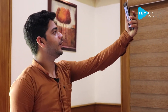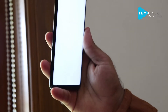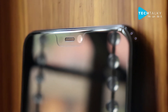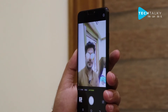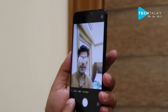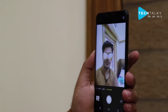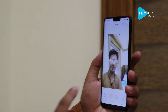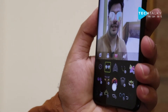Moving on to selfies — this is how you can take selfies. Now I'll click here and show you another property called AR stickers. I'll click on the AR option and you can see it applied. Let me take a photo — I'm smiling a little bit. This is the AR stickers feature, and you have many emojis available to choose from.